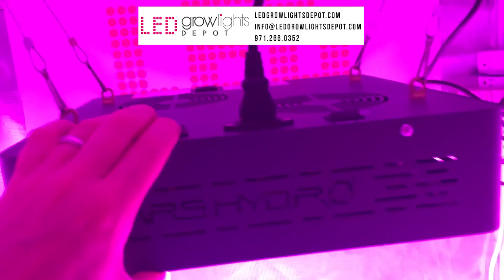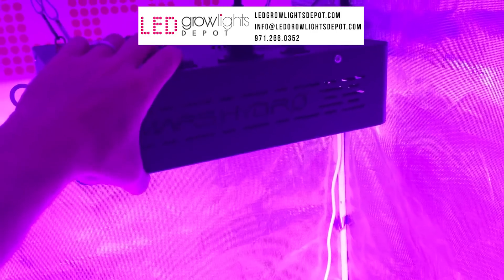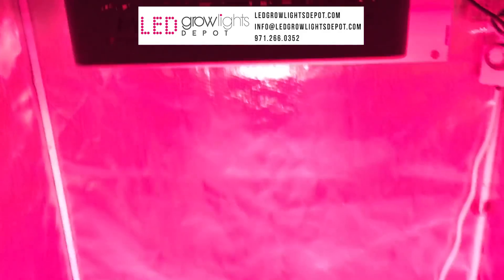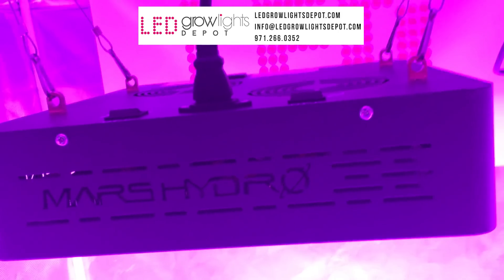If you want to learn more or purchase the Mars Hydro Mars 2 400 LED grow light, view the link in the description where you can find pricing for this unit in the countries I previously mentioned. Don't forget to give this video a like, and if you want more content like this, subscribe to our channel. If you have a YouTube channel or website and want to make money promoting our products, you can sign up for our free affiliate program in the description below. Follow us on Instagram and Facebook for deals, sales, LED grow light giveaways, and unique content around LED grow lighting. Till next time!